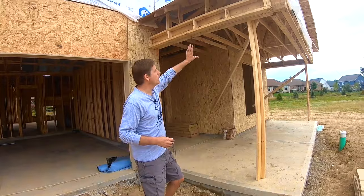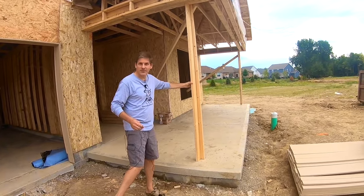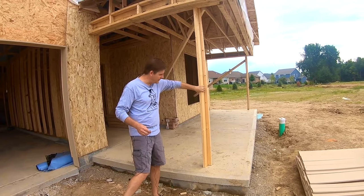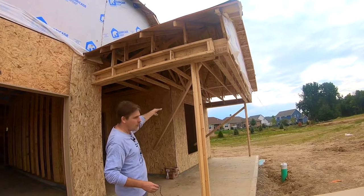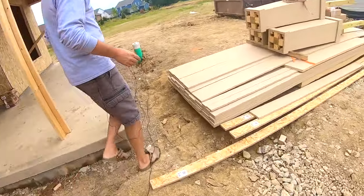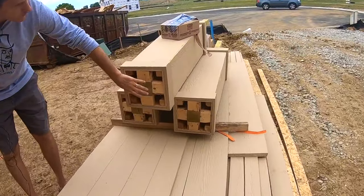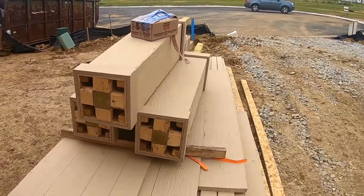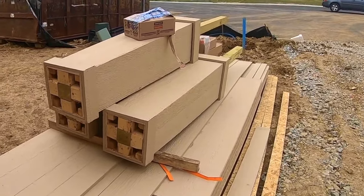You have a front porch set up right here, and you can see how spindly it looks — just a couple of 2x4s in opposite directions holding everything up. Once it's all built, they put these big beefy columns which are nothing more than a 4x4 with some other framing around it and then wrapped in the skin. That's going to be the support for this pretty porch.